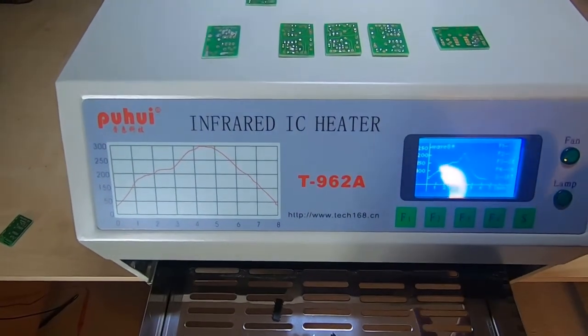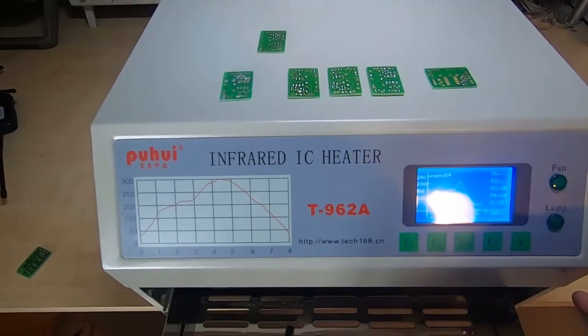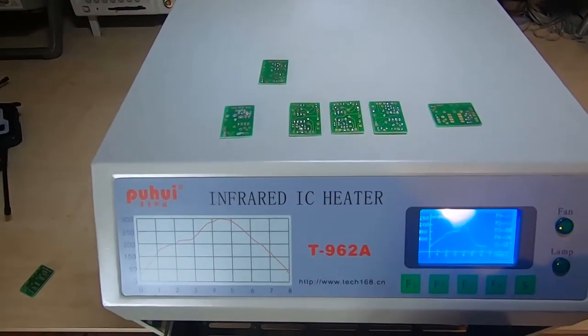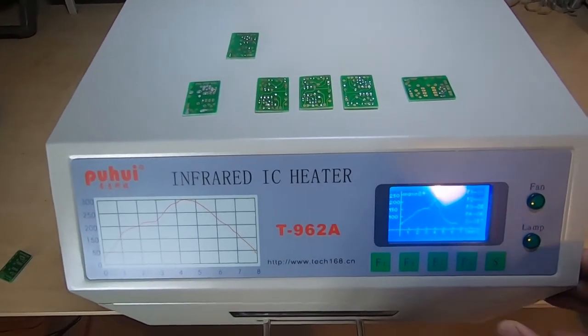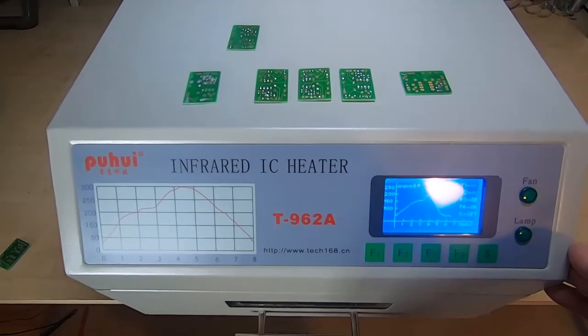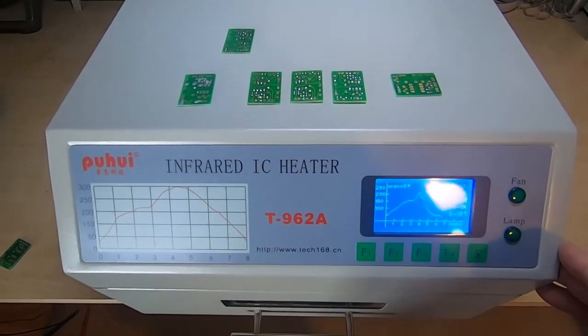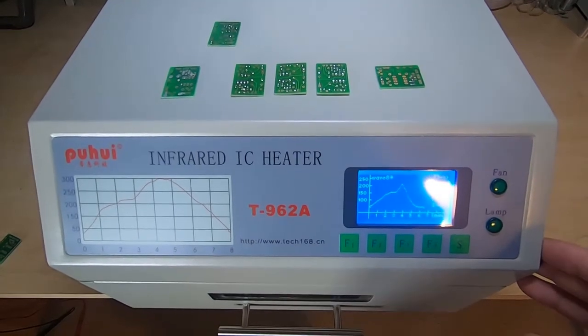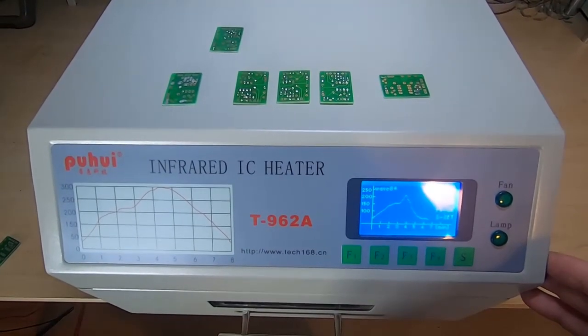That's pretty much it. Don't be concerned by buying low-cost things, but you need to control your expectations. You're not going to get a machine that's the same as a £2,000 reflow oven for a few hundred pounds. But you should be able to get a machine that will work, and it's certainly going to be cheaper than trying to build one yourself from parts you can buy off eBay or from Farnell or RS.